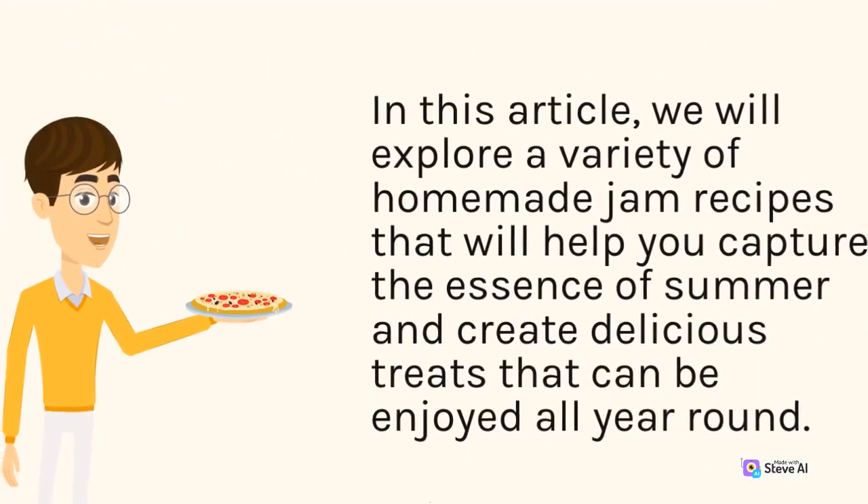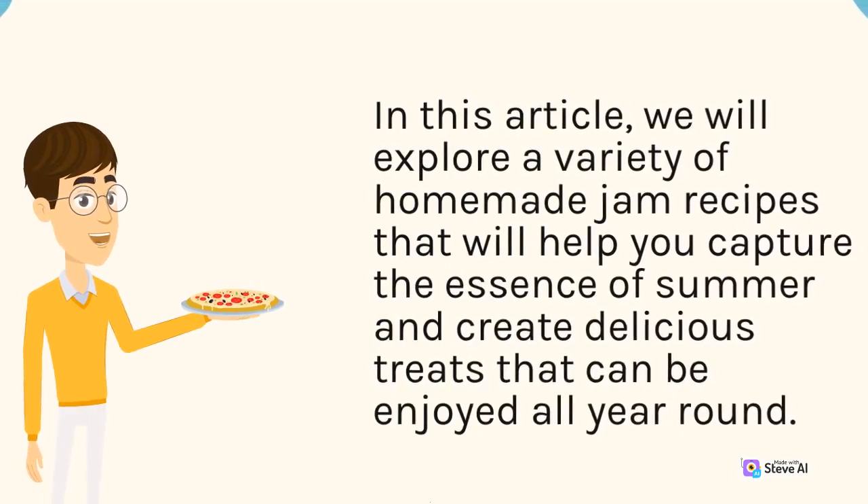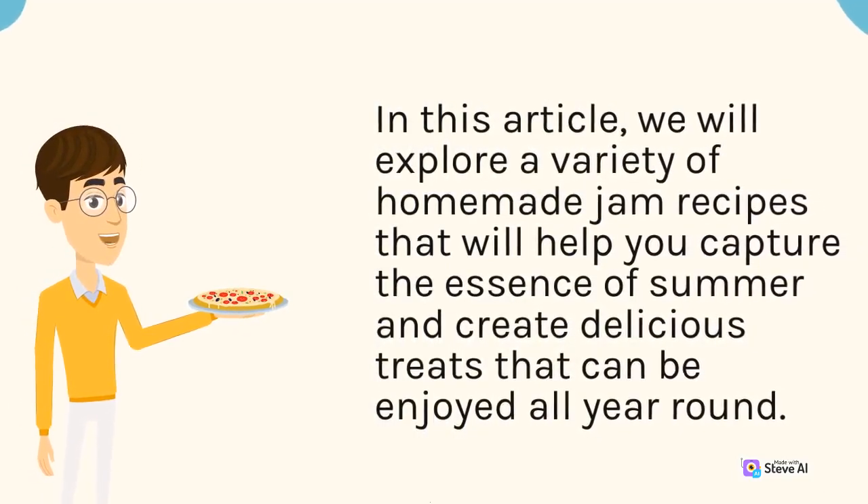In this article, we will explore a variety of homemade jam recipes that will help you capture the essence of summer and create delicious treats that can be enjoyed all year round.